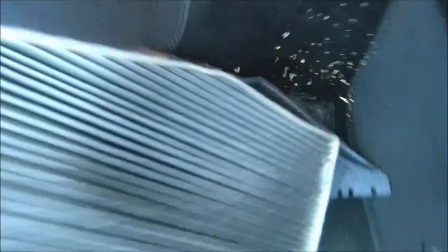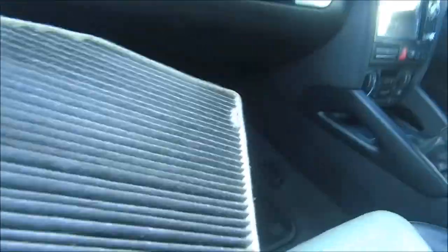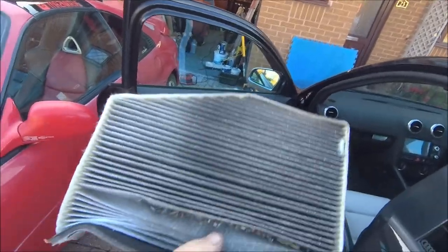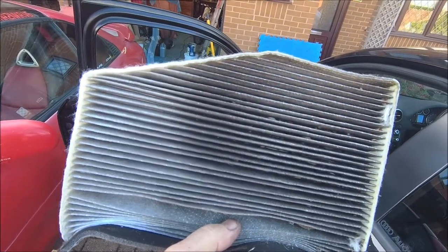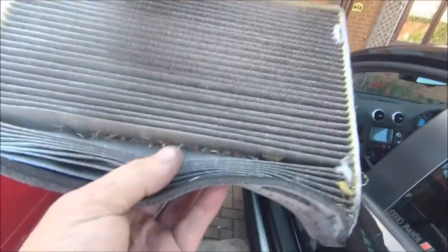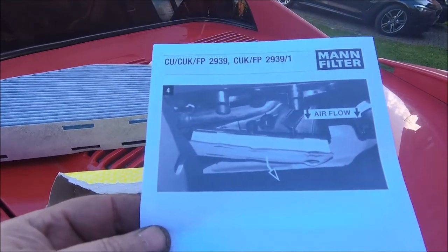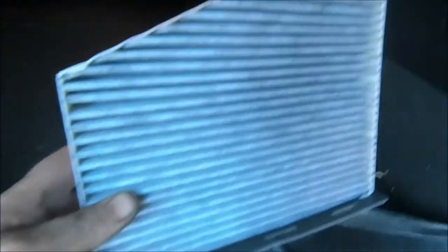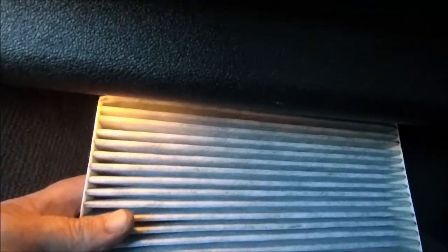Let's pull it out — oh god, look at the bugs! That is disgusting. There you go, that's all it is — one cabin filter. The angled bit goes towards the outside of the car. Let's get the new one in. That is filthy. I'll give you the instructions — don't need those. So that basically goes back up into its little hidey hole.